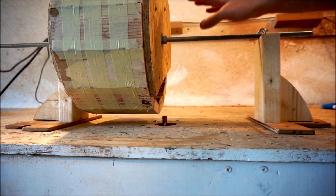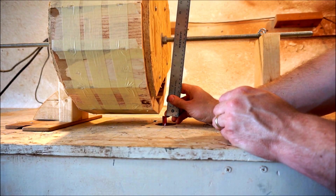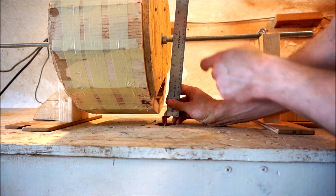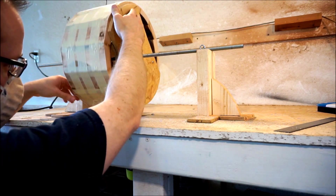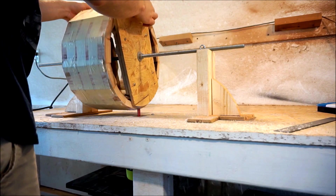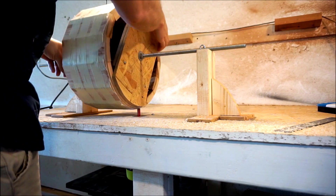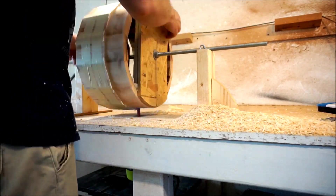Now with this being a half-inch all-thread, I need to go — I'm still way shy. This needs to be seven inches to the middle — seven inches from the tip of the blade to the center of the all-thread. I've still got a ways to go.